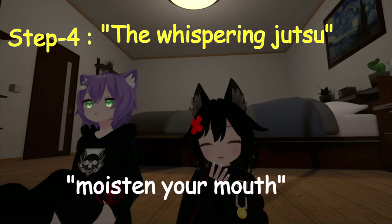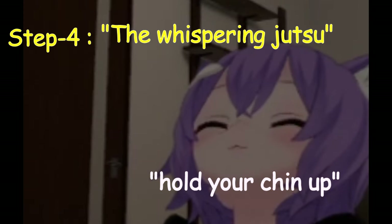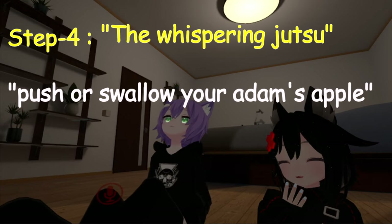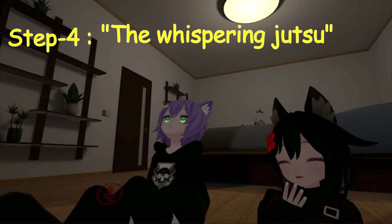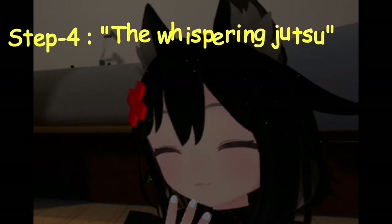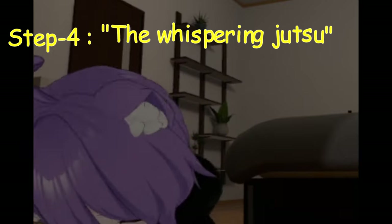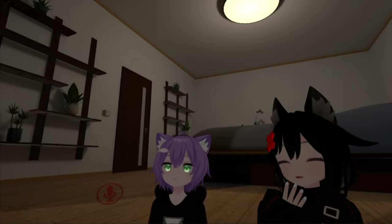But if you moisten your mouth and throat and hold your chin up, you also need to push your Adam's apple and speak softly and slowly. Narrow your voice at the beginning of your sentences and try to maintain that pitch. And when you whisper, it will sound like this — Hey, my name is C-sama. Hi, my name is Mika. Keep practicing this till you get control over the transition.